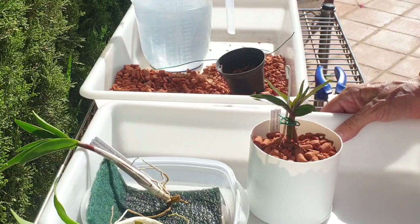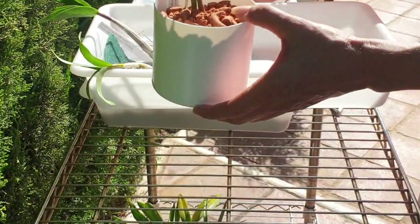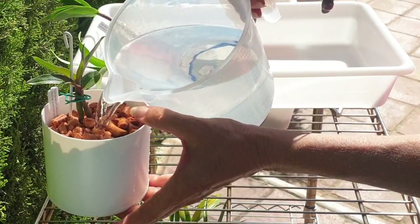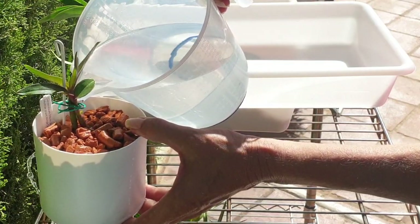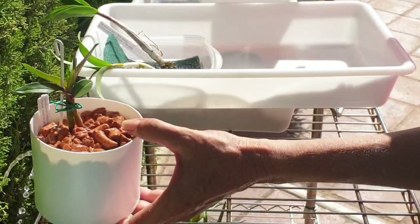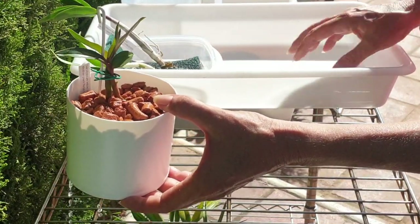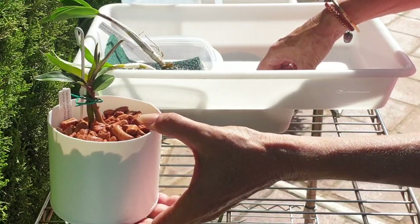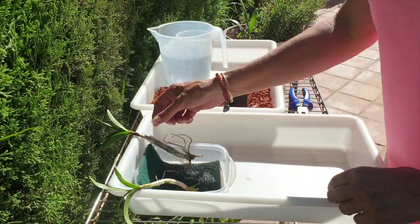There we go. Hey, Vicky keikis — you're on your own now. Well, sort of. I'm going to fill up with fertilizer solution. This is 150 ppm of fertilizer: 75 calcium nitrate, 75 MSU. The pH is 6.3.